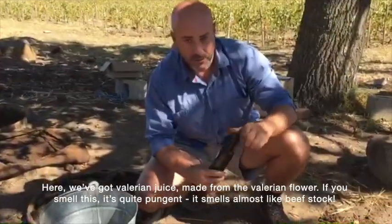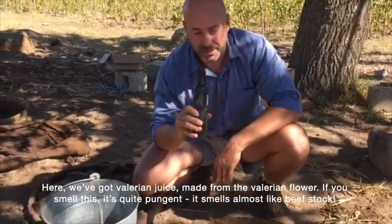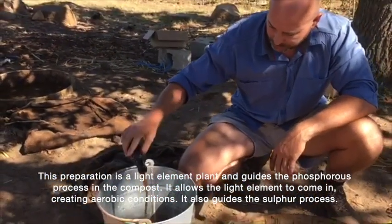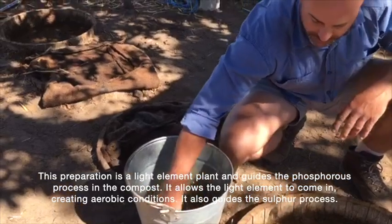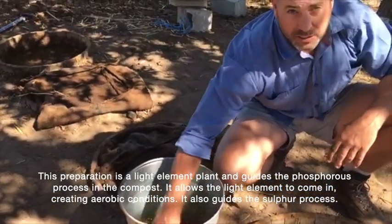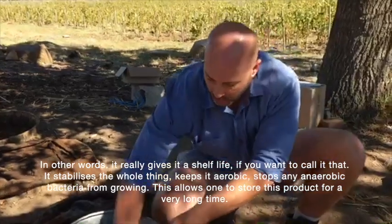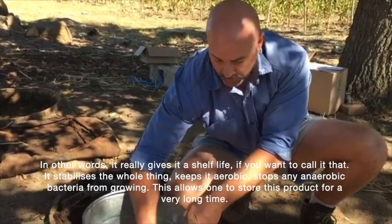Here we've got the valerian juice, made from a valerian flower. If you smell this, it's quite pungent — it smells almost like beef stock. What this preparation does, as a light element plant, is it guides the phosphorus process in the compost, allows light elements to come in creating aerobic conditions, and guides the sulfur processes. So it really gives it a shelf life, stabilizes the whole thing, keeps it aerobic, and stops anaerobic bacteria from growing. This allows the product to be stored for a very long time.